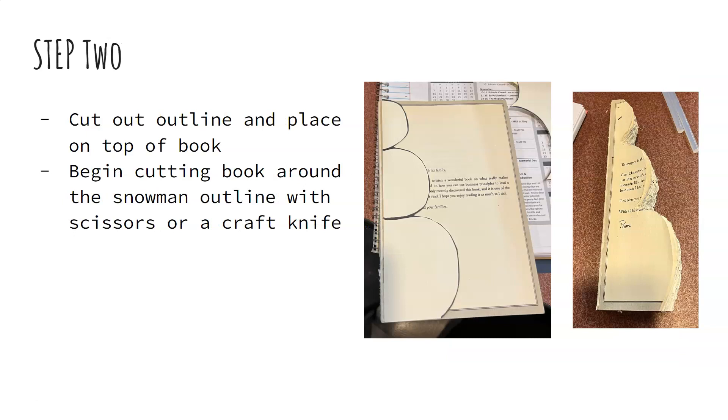For step two, you're going to cut out that outline and place it on the top of your book. I lined up this side with the spine of the book, and you're going to use this as your guide. As you place that there, you cut around this outline, and it helps you keep the snowman shape as you're cutting around your book. You want to work your way through the entirety of the book using a craft knife, exacto knife, or scissors. This is the longest part and can be kind of tedious. The thinner the book, the less time it will take you to cut through, so that's something to keep in mind when choosing your book.